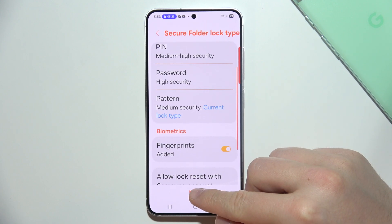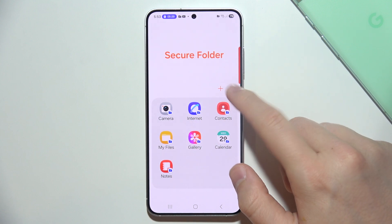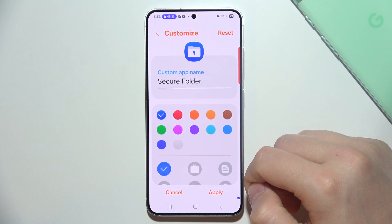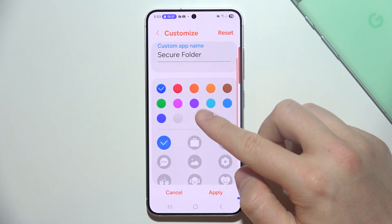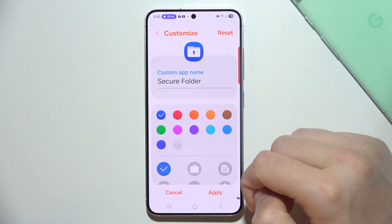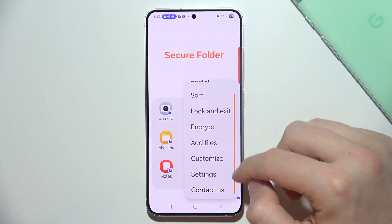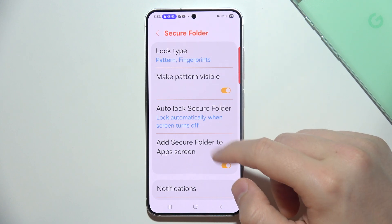Click Next and as you can see, the Secure Folder appears. If you tap on it, you can go into Customize, where you can rename the folder, change its color, and also change its icon. Once you've changed everything, click Apply. You can also go into Settings from here to change additional options.